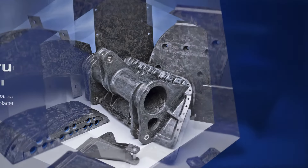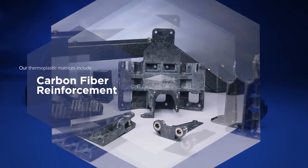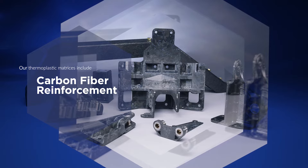Green Tweed structural components are designed to be the ideal composite solution for complex shaped metal part replacement. Our thermoplastic matrices are combined with carbon fiber reinforcement and are environmentally friendly with the ability to be recycled at end of life.